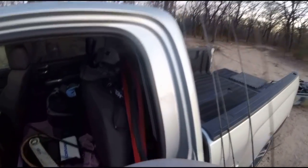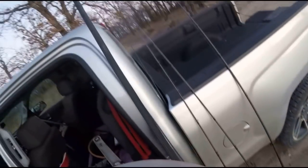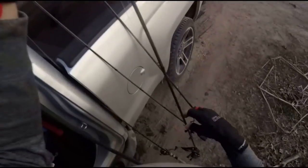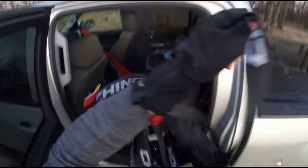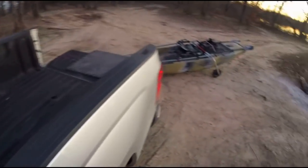When I put my rods in here, I just lay them lengthways in the truck bed. I've put seven or eleven rods in here before, no problem. It works for me — nothing fancy. I didn't really feel like messing with a rod tube or anything like that.